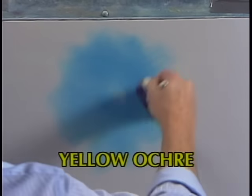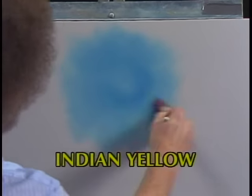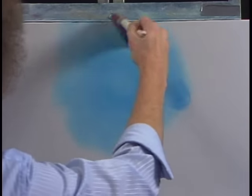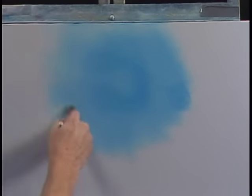Sometimes it's fun just to let your imagination go crazy and just enjoy playing with color and just having a good time. A little phthalo blue — just phthalo blue — and it's mixing with the liquid white that's on the canvas. And automatically you get all this nice blending.